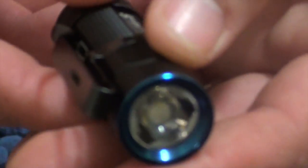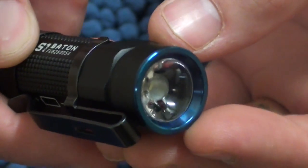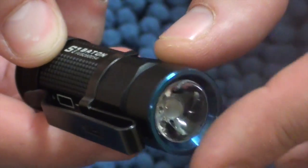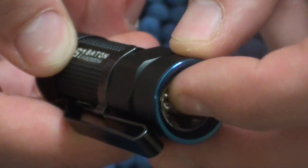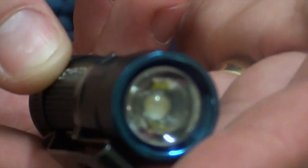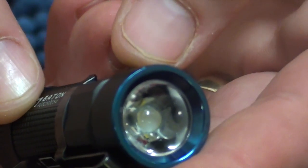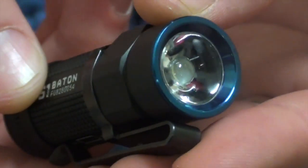Looking at the bezel, it's very shallow with a little reflector. The bulb is rather close and there isn't a glass sheet over it — the glass is somewhat conformed to the bulb. The reflector is smooth and shallow, so you're going to get a broad light rather than a focused ultra-throwing beam, which is fine on a light this small.